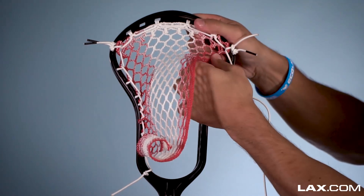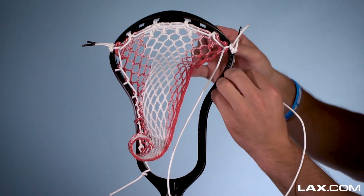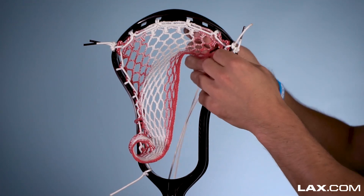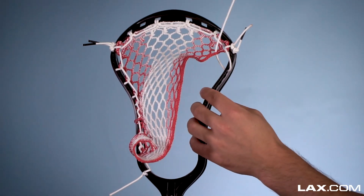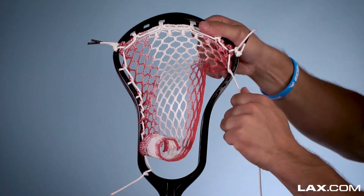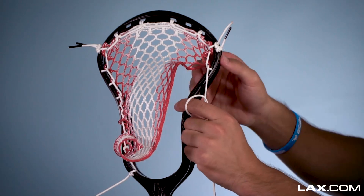So now we're going to do an interlock, skipping two sidewall holes. Coming down to this one here, you go straight into the sidewall for an interlock, then up through the bottom of the mesh, and then right under this loop here, and then you pull that down nice and tight. So there you go, you've got an interlock on the first diamond mesh with two sidewall holes skipped.